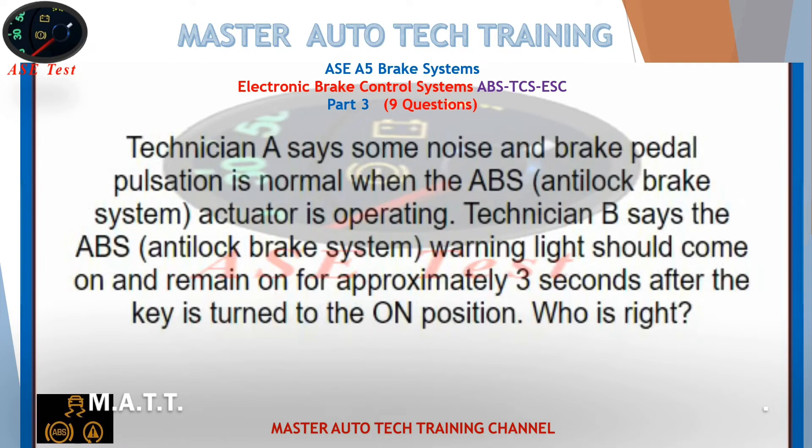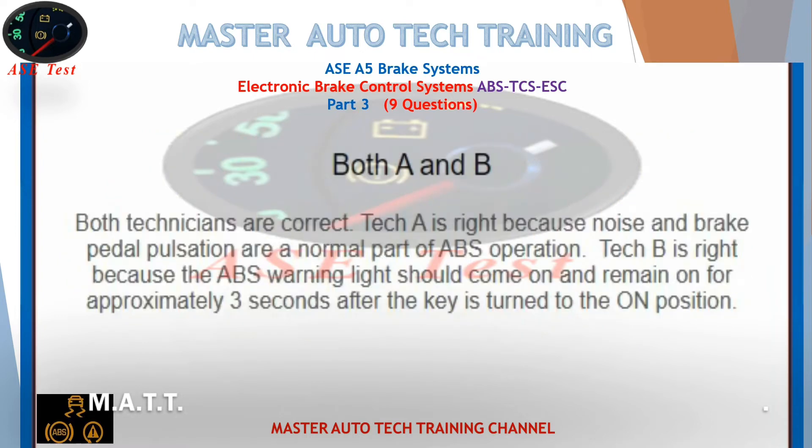Technician A says some noise and brake pedal pulsation is normal when the ABS anti-lock brake system actuator is operating. Technician B says the ABS anti-lock brake system warning light should come on and remain on for approximately three seconds after the key is turned to the on position. Who is right? Both are right. Tech A is right because noise and pulsation are a normal part of ABS operation. Tech B is right because the ABS warning light should come on and remain on for approximately three seconds after the key is turned to the on position.